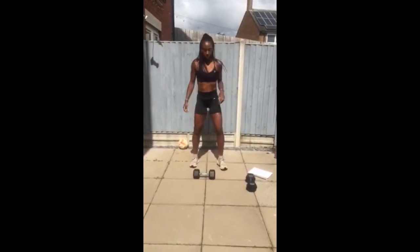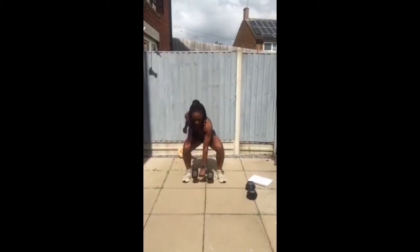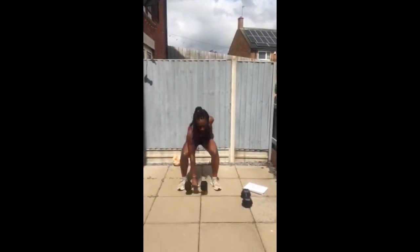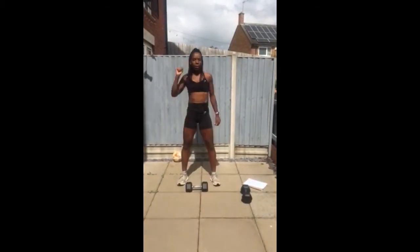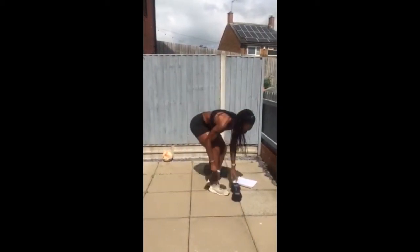For thrusters, you're going to squat down, drive that weight up, press down to squat, come back up and press. If you don't have weight then you're just going to do that without — try and make it as hard as you can as you press up. Then you'll go into a burpee.